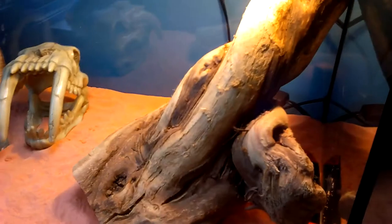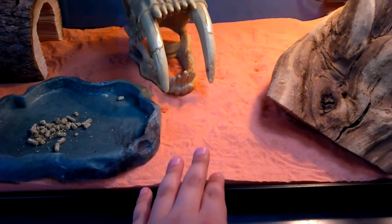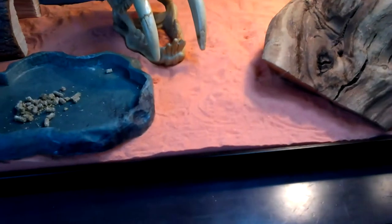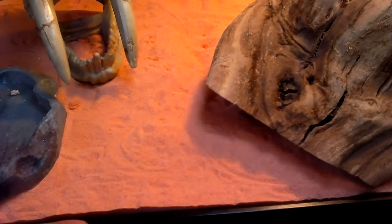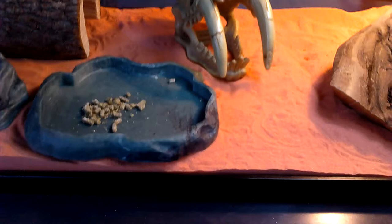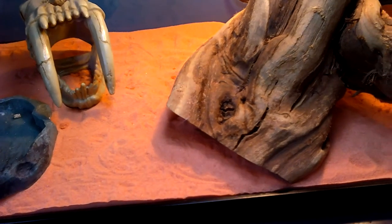I know you guys might say that calcium sand can cause impaction. Since I'm using calcium sand, the little pieces of sand are really tiny, like 0.1 millimeters. He can eat it, but he doesn't really eat it at all.